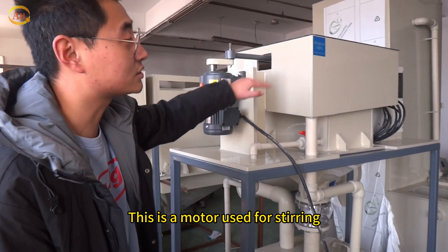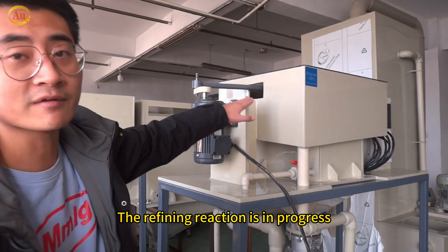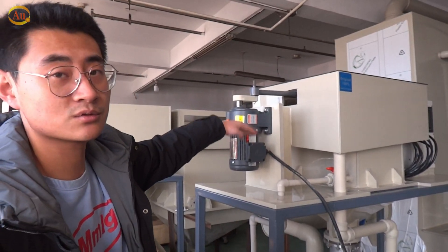This is a motor used for stirring. The refining reaction is in progress. The purified high-purity silver powder will be absorbed on the cathode plate.